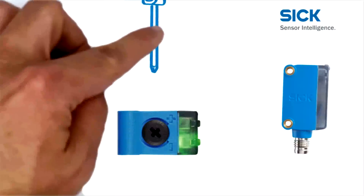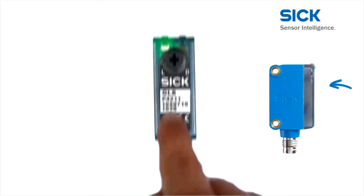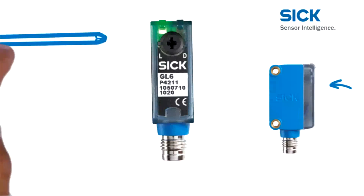All adjustments can be made quickly and easily using a simple crosshead screwdriver. The sensitivity and scanning distance of the Global Sensor G6 are adjusted using the large rotary potentiometer on the top. The set screw on the rear can be used to set the sensor to light or dark switching.